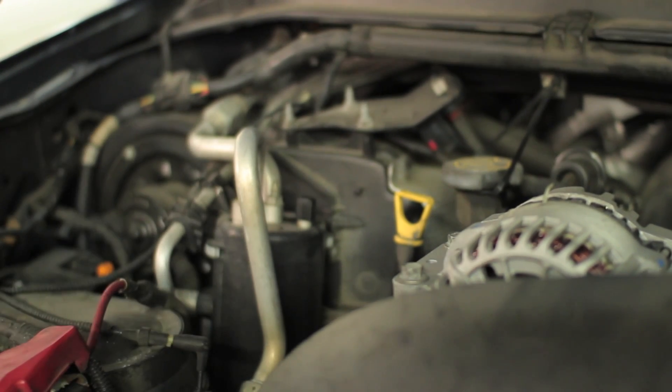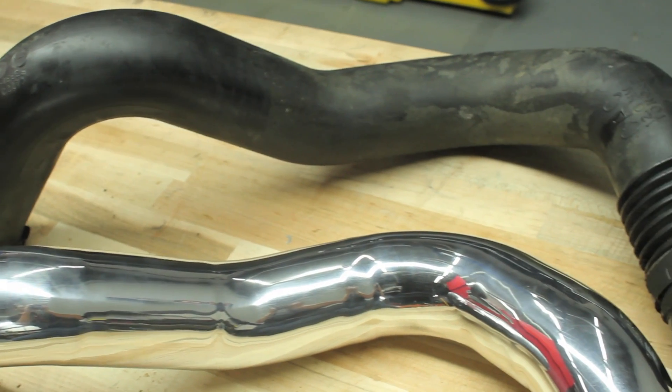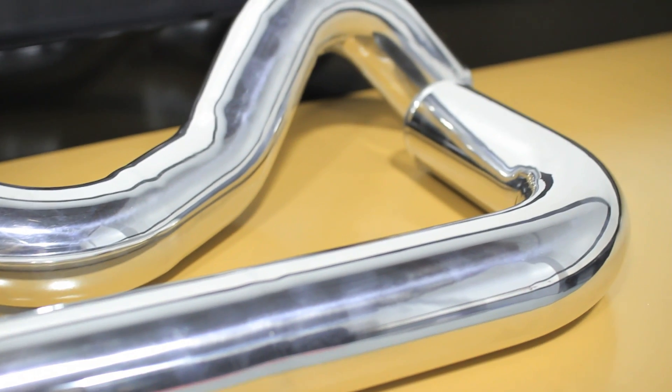Now that we have the pipes out, let's take a look and compare them to the Nishimoto pipes. Aside from looking better than the stock pipes, the Nishimoto hot side pipe and cold side pipe are both aluminum, and Nishimoto pipes have less bends allowing for better air flow.